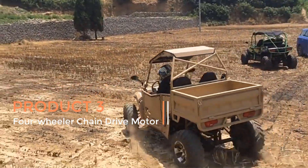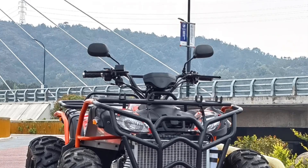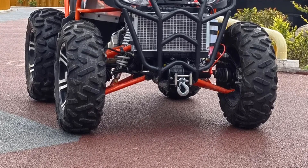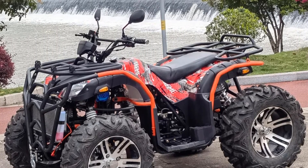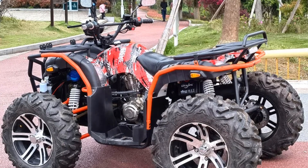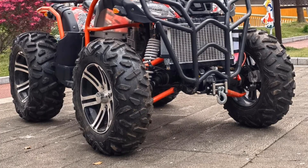Product 3: Four-Wheeler Chain Drive Motor. The four-wheeler chain drive motor is a key component in off-road vehicles, particularly for 4x4 off-road beach motorcycles, 4WD ATVs, and other four-wheel drive vehicles like 350cc water-cooled 4x4 ATVs. This motor system plays a crucial role in propulsion and power transmission, enabling vehicles to navigate challenging terrains such as beaches, rough trails, and muddy paths. The chain drive motor consists of a high-torque engine that drives all four wheels via a chain drive mechanism.